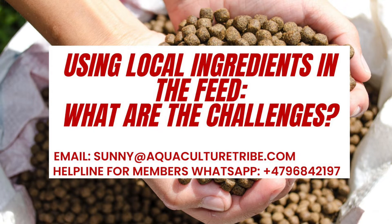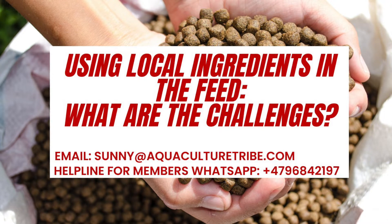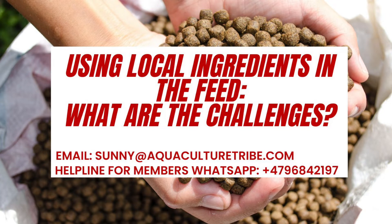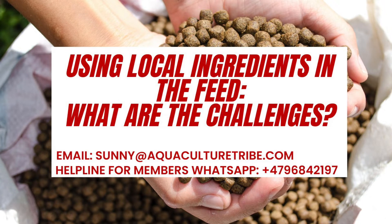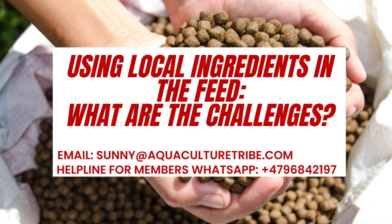If you have been watching the videos and listening to posts of this channel, you understand that we really highly recommend you to use local ingredients because they are really important, especially at this time. Because of inflation, when you buy feed from outside countries, and overall the crisis we have in the supply chain of fish feed ingredients, that is really alarming and the imported feed prices are now going to be skyrocketed and this trend is going to continue.